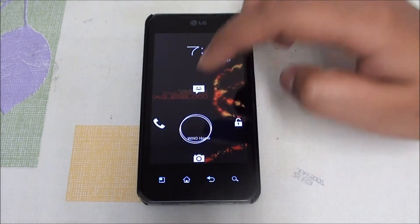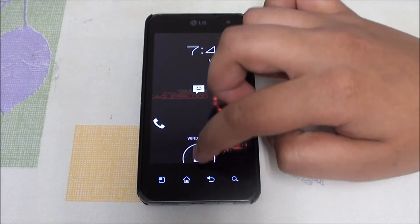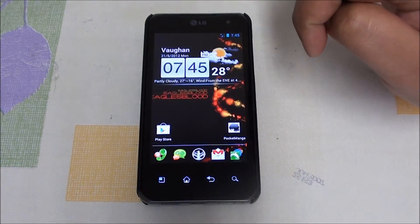We have Eagles Blood v3 AOSP, and first thing straight off the bat, the carrier name has been moved up so the camera doesn't overlay the window home button area — that has been fixed.